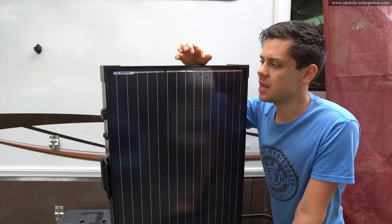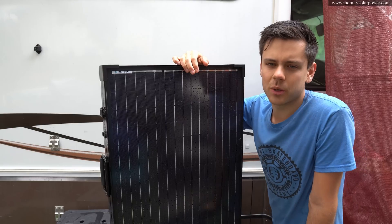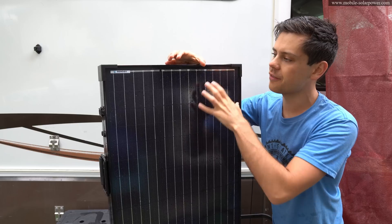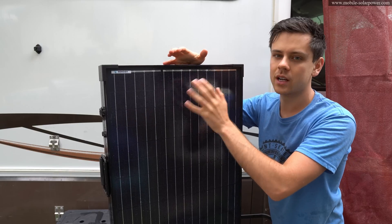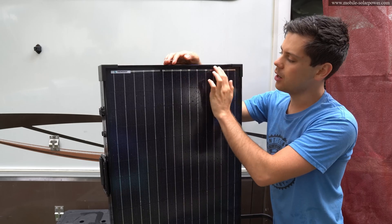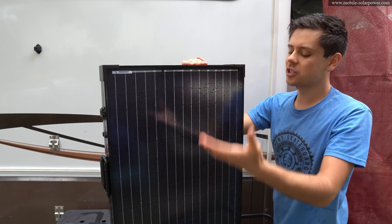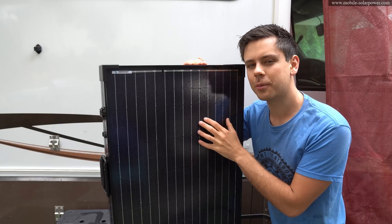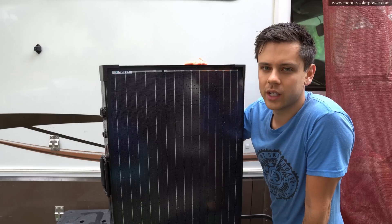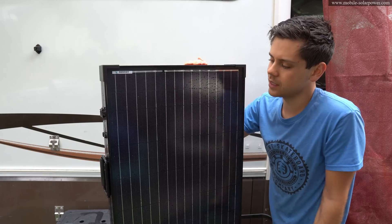One thing I could actually nitpick on is the black frame and black backing on this solar panel. In some of my previous videos testing the temperature coefficient — the output at various temperatures for solar panels — I found that the black ones did not perform nearly as well as the white or silver ones. So it would be nice if they had a white frame or white backing. Another cool thing would be an MPPT option, but you can't really fit it in there. If you want to upgrade to MPPT in the future, you absolutely can — you'll just have to run some wires from the MPPT out to the solar suitcase.